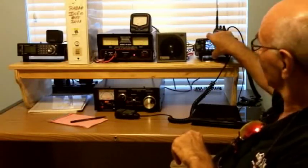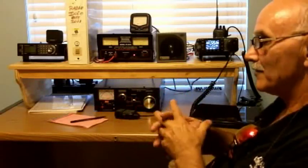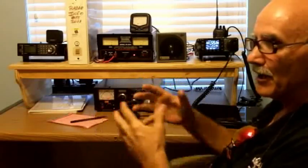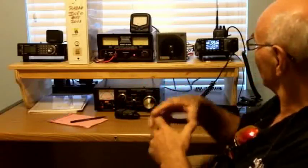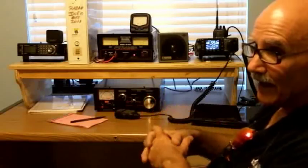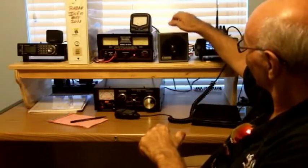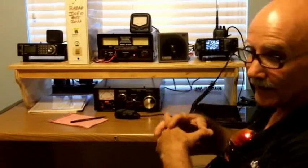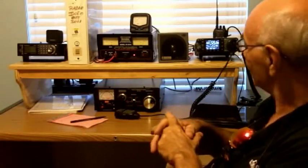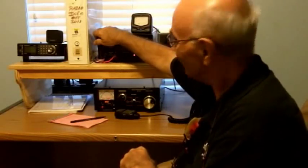It does have an internal speaker, but usually if you mount it in a car or truck you're going to want a separate speaker so you can hear better. In a similar fashion, I've got a separate automotive-style speaker — a little bit better than what's built into this radio — plugged into the back of the radio as an external speaker. A lot of gauges on here, but they all have a specific purpose.